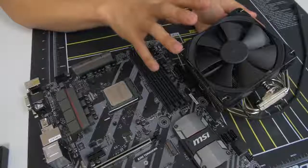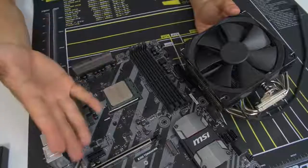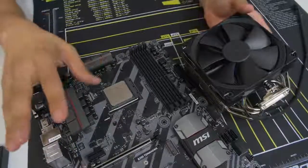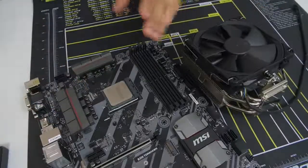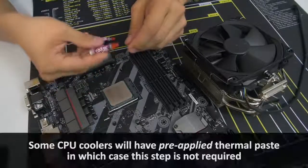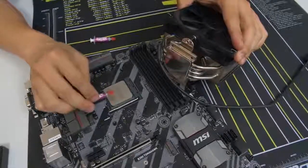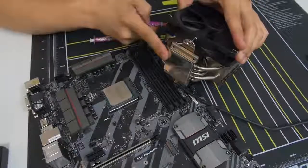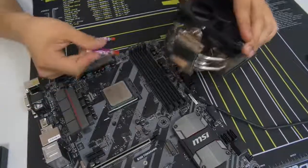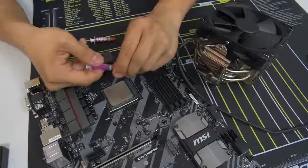Before I let you go off to your own cooler installation, I'll teach you how to apply thermal paste. Thermal paste is a thermal interface material — a heat conductor between the heat spreader of the CPU and the base plate of your cooler. It allows for heat transfer so that you get better absorption, better dissipation, and superior thermals. If you don't use thermal paste, you're going to have a bad day. You always, always, always want to use a proper application of thermal paste.